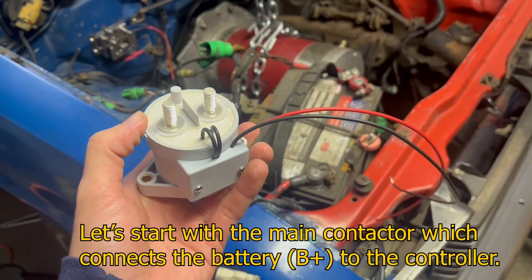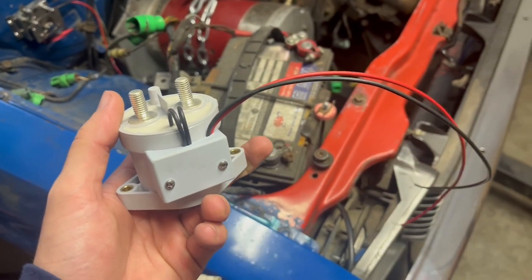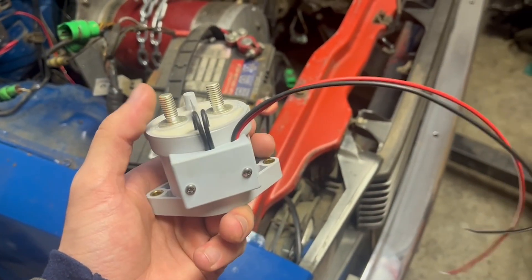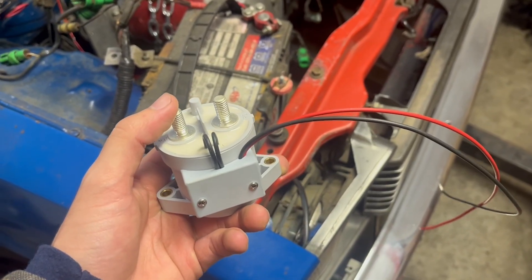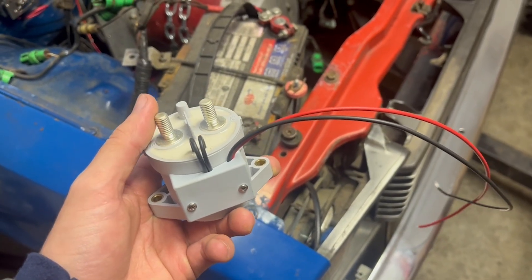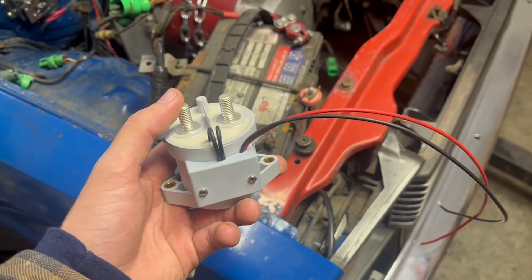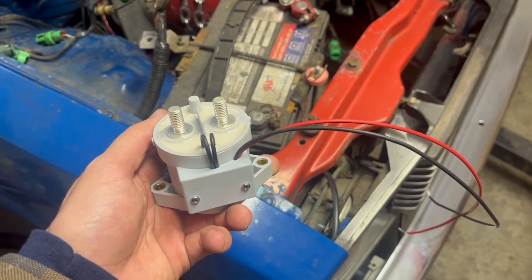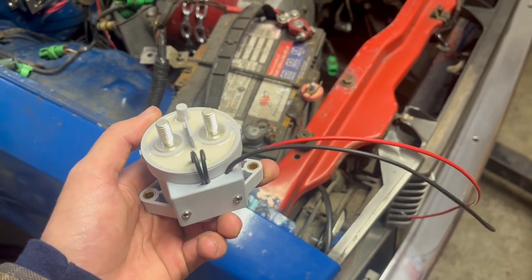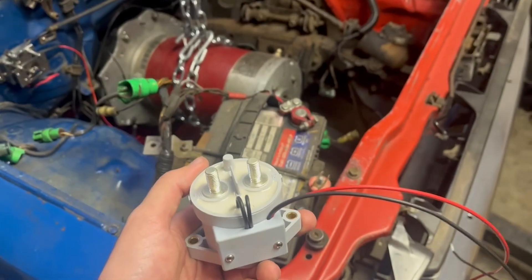This is a critical component in any electric vehicle conversion: a main contactor. I'm going to wire this in between my battery and the B+ terminal on my main controller. What this does is basically act like an electronically controlled on-off switch to connect the high-voltage battery to the rest of the system — being the controller and the motor.